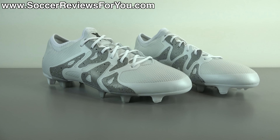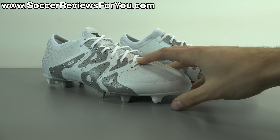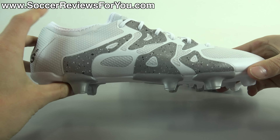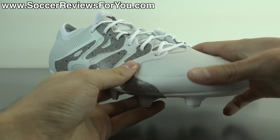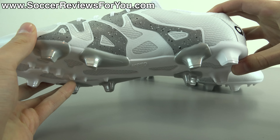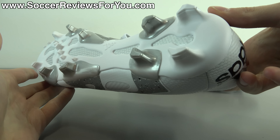In today's video we are going to take a closer detailed look at the colorway itself. We're going to talk tech specs, performance features, take a look at the weight, as well as talk about how they fit and feel on feet. So if you are interested in learning more about this particular colorway of the X 15.1, please stick around and watch the entire video.